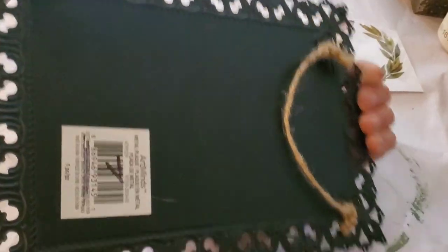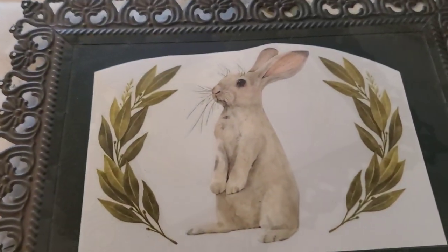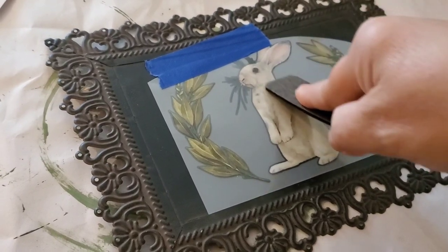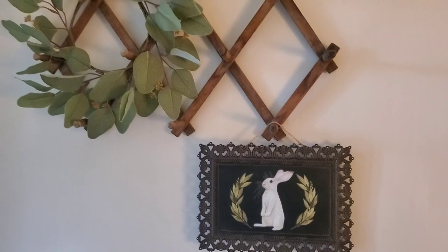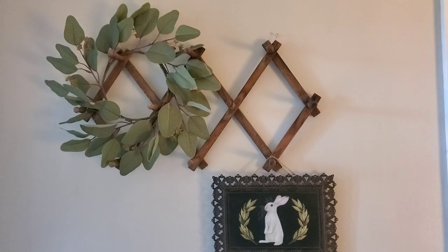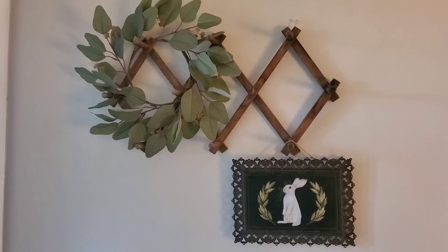I've already shown this bunny transfer method a few times, but I found this little thrifted thing - I remember paying a dollar for it. I've probably had it three or four years; it's so flat it was stuck between other things like books. When I found it I thought, I'm gonna put a bunny transfer on it. For those who haven't seen me do this: the transfers are so fun - you just pick the one you want, tape it in place, peel the back off, and rub it on until it sticks. I've almost used every single piece; I think I have two bunnies left. It's right inside my front door in the foyer.